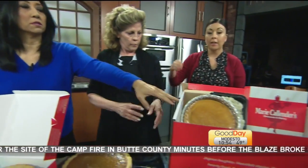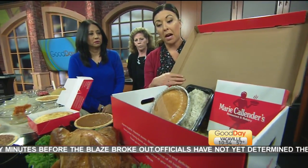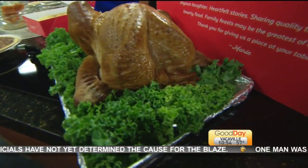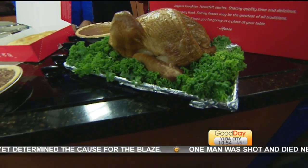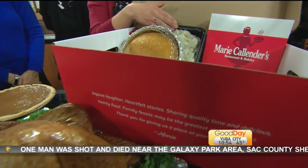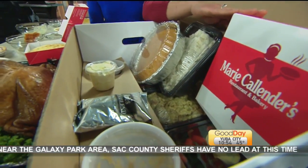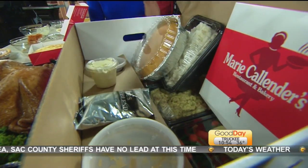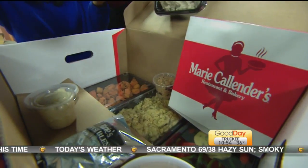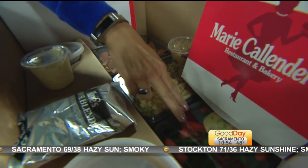Let us take the stress out of your Thanksgiving with a premade feast. They start at $109.99 — you can go on MarieCalendars.com right now and start placing your orders. It comes with all the great fixings: cornbread, mashed potatoes, stuffing, vegetables, yams, green beans, and carrots. You get a pie with that as well — apple or pumpkin — plus gravy and coffee for when you have your pie.